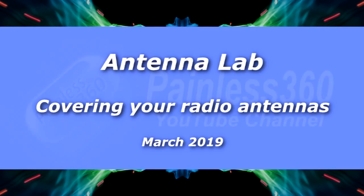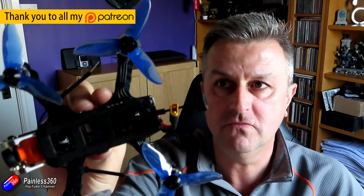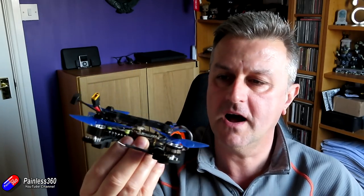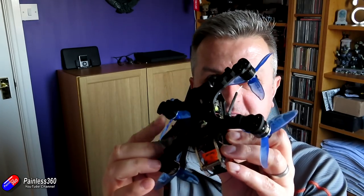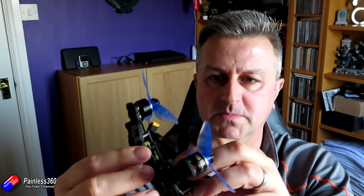Hello and welcome to the video. This is part of the Antenna Lab series and it's to answer a question that a lot of you have asked: what happens if you cover the receiver antennas with heat shrink and cable ties? I've built an awful lot of quadcopters and it's something I do regularly just to make sure the antennas for the radio don't fall into the props.